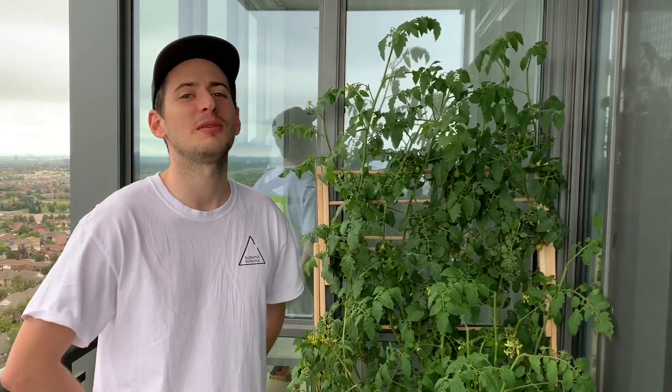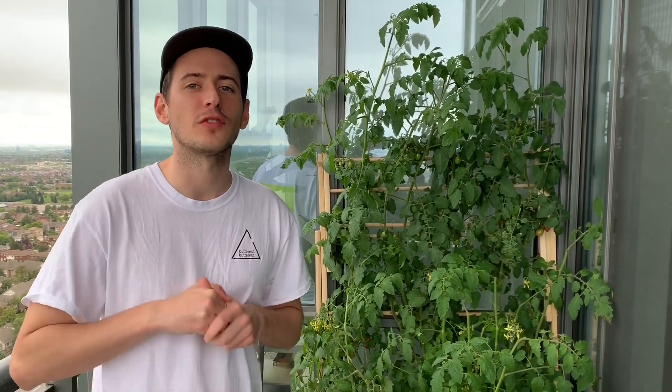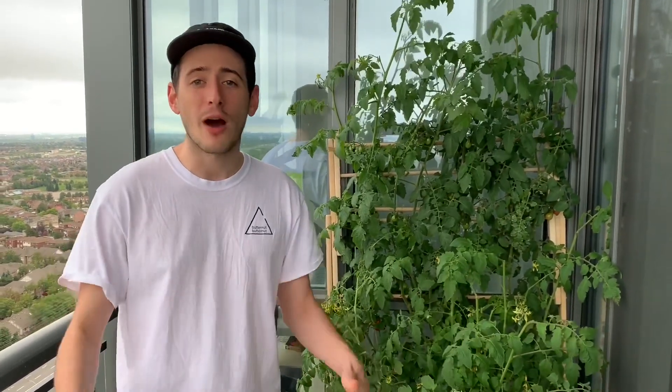Hi everyone, and welcome to the Jimmy B Harvest channel. Today we're going to be talking about tomato plants and everything you need to know to get a bountiful harvest. I grew a number of tomato plants a number of ways — inside, outside, soil, and hydroponics — and in this video I'm going to show you how all those plants turned out and give you the tips and tricks you need to grow big juicy tomatoes.